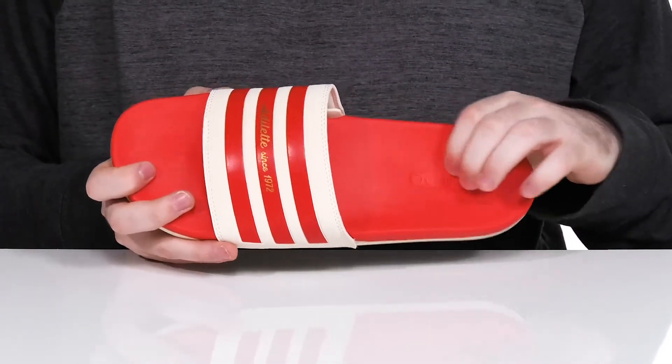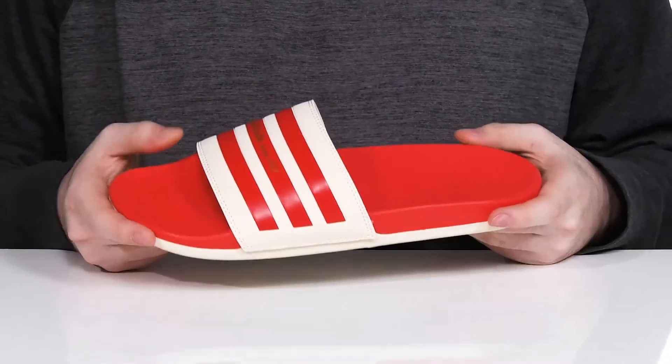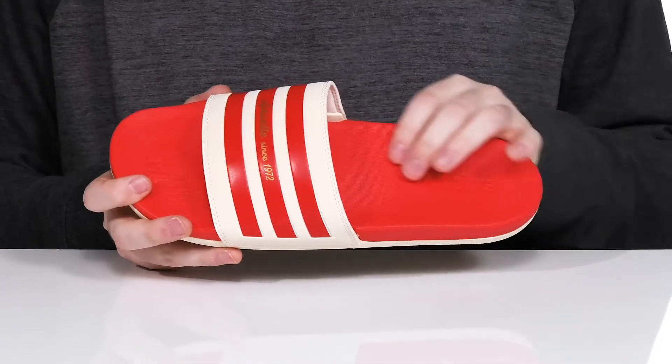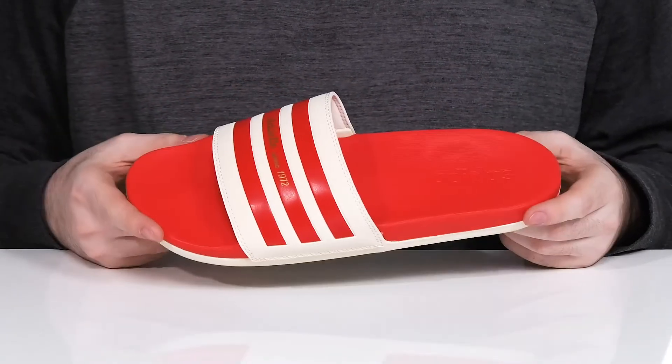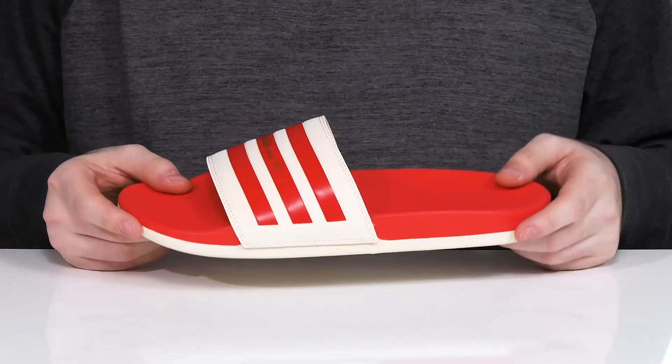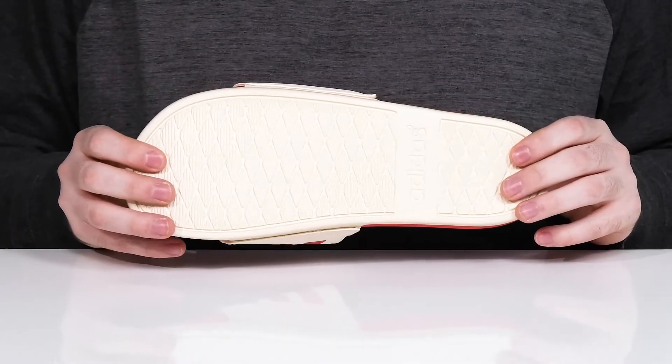Underfoot it uses a very soft foam — it's pretty squishy, giving you lots of support for all-day comfort with a contoured shape that has added arch support on the side. It's going to be perfect for a beach and poolside day when you just want to lay back and relax, using a grippy synthetic outsole underneath.